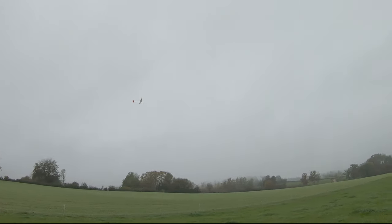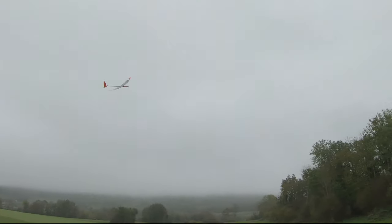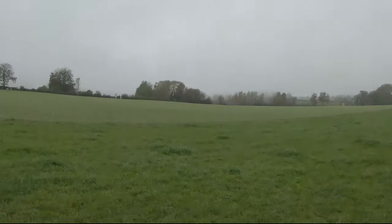I'll put the engine on again and do a quick pass at low throttle right around me — I think that's quite cool. I climbed to about 60 meters, something like that, maybe a bit less. It's not sinking that fast at all, that's quite cool. Oh, I climbed in thermal mode — that's why it wasn't climbing that fast.